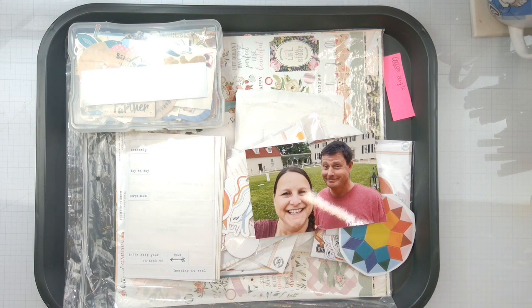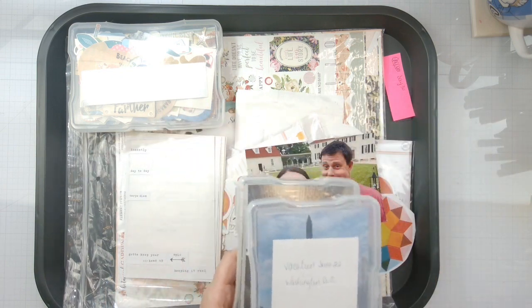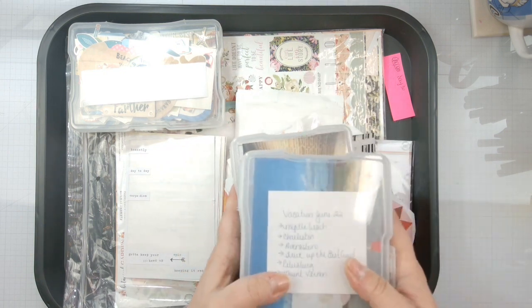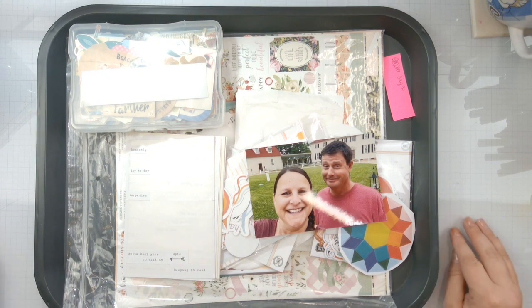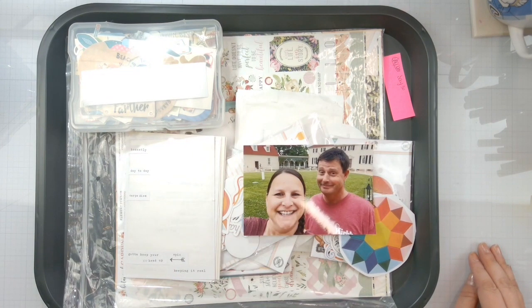I have these — these are all the vacation photos I have from our 2022 big vacation. So I'm going to go through these, put all of the ones that are duplicates and just the same over and over — I will be keeping some of them to scrap, but I just kind of wanted to let you guys know about that. So we're going to do this one photo.